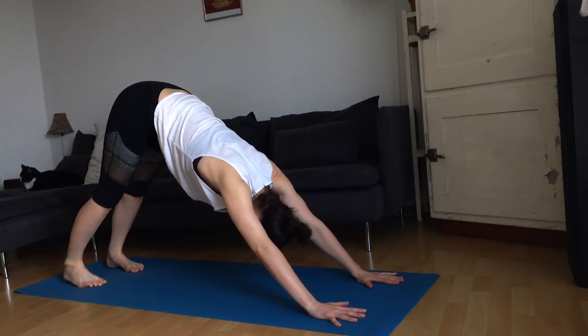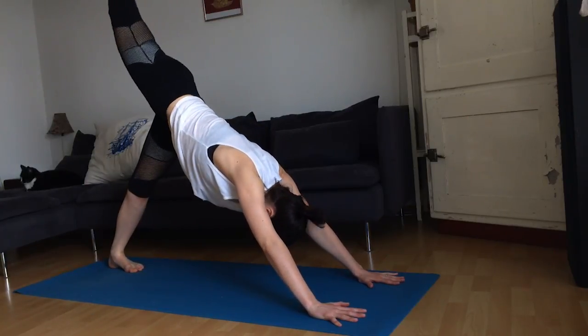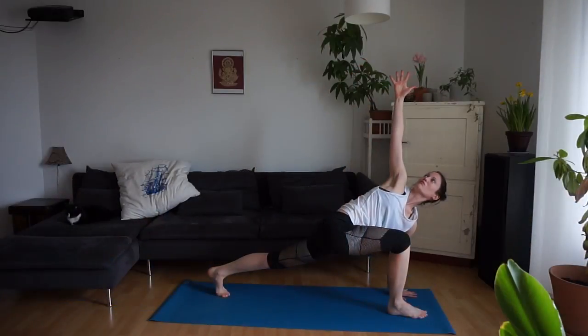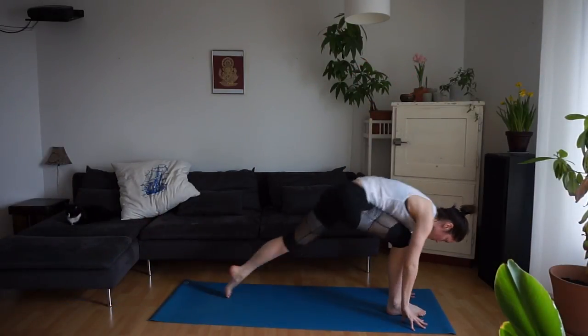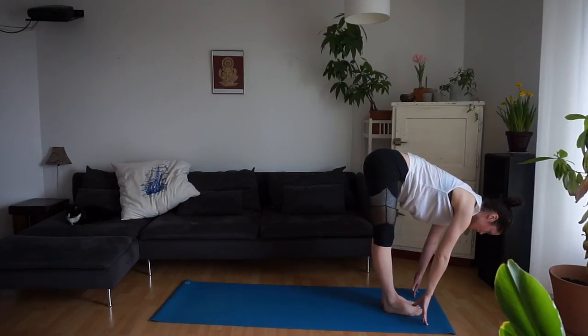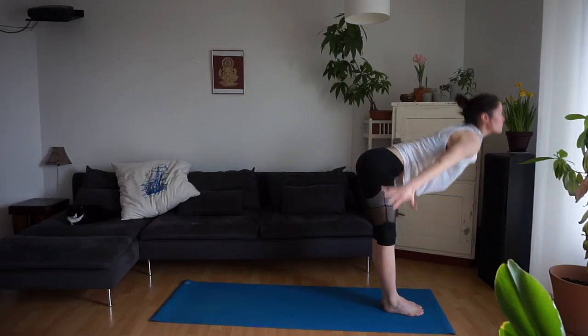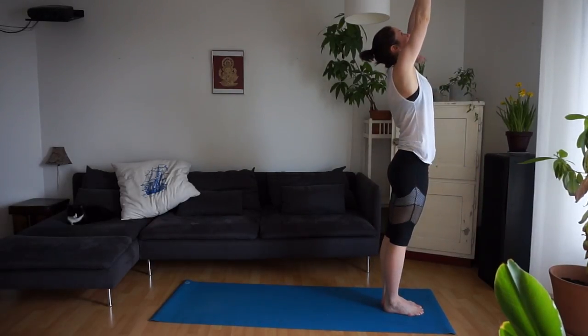Inhale, lift your right leg. Exhale, step the right foot through. Inhale, find your twist lifting the right arm. Exhale, step the left foot forward. Find Ardha Uttanasana. Inhale, draw yourself all the way up to standing. Exhale, the hands in front of the chest.